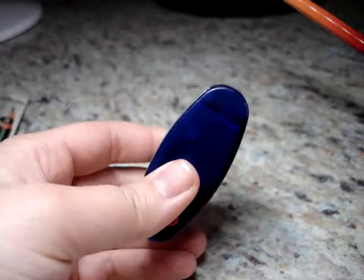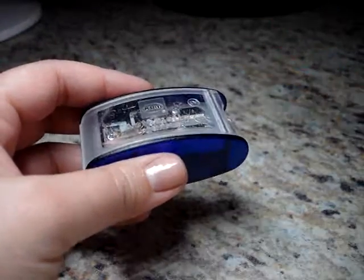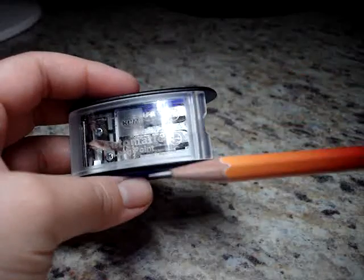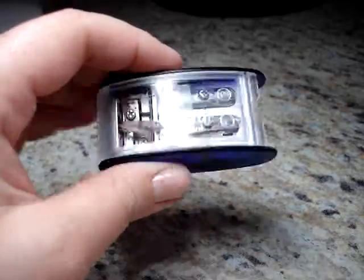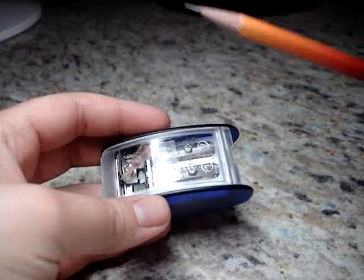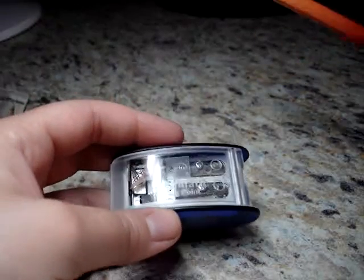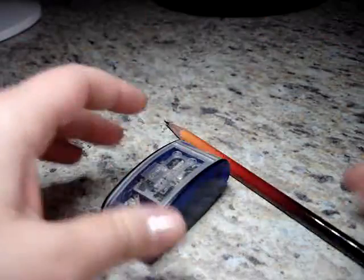If you want a hand sharpener, do yourself a favor and get one of these. It was about five dollars as an add-on, and it works the same as the Palomino-branded one with similar results. It's worth the extra couple of dollars because you want a sharpener that actually works and doesn't just break or shred your pencil. Thanks for watching, I hope you found this useful — have a great day!